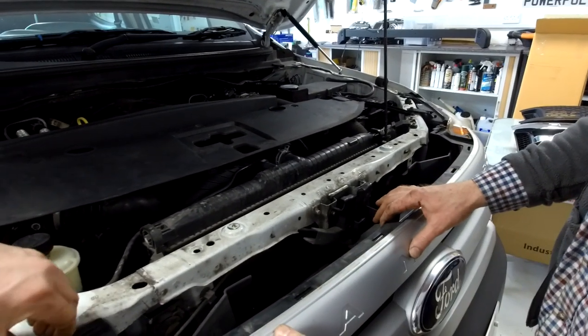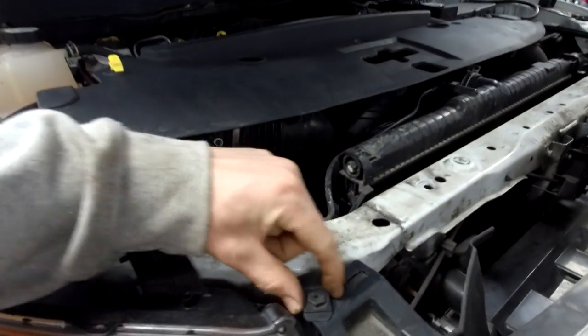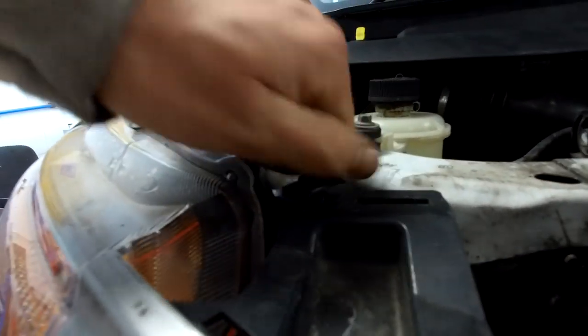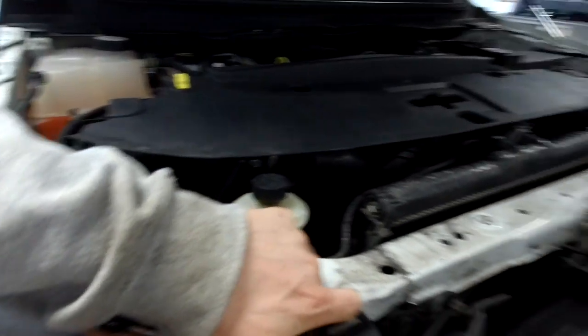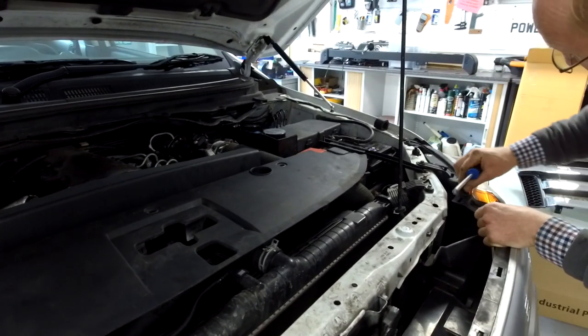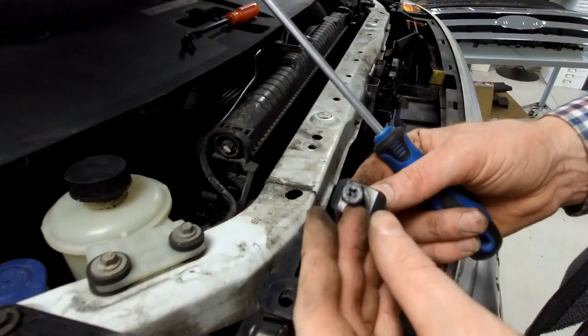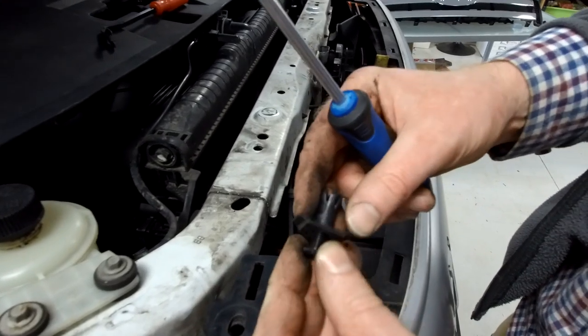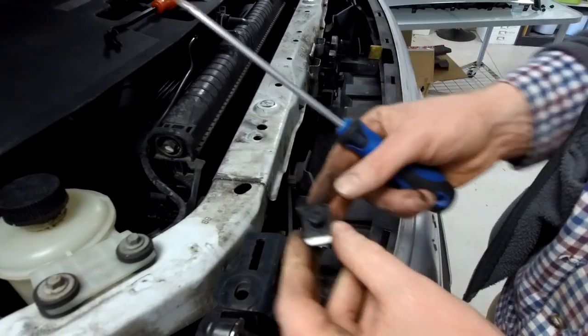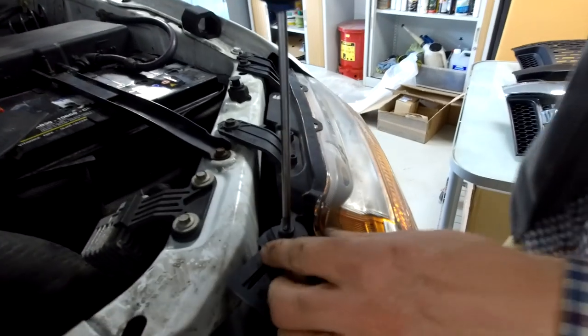Now the top edge looks to be secured by these two weird little plates - they've got a posi head in them, so maybe they unscrew. Let's try. They pull off. We've worked it out - it looks like it's one of these rivets again. I think it's supposed to be threaded but we were turning all day. Now we know how it works, let's have another go.